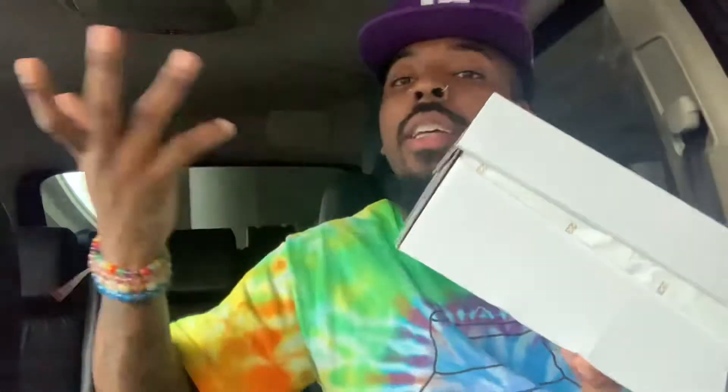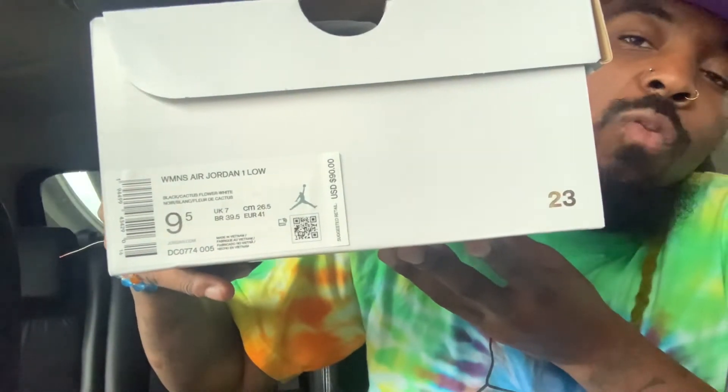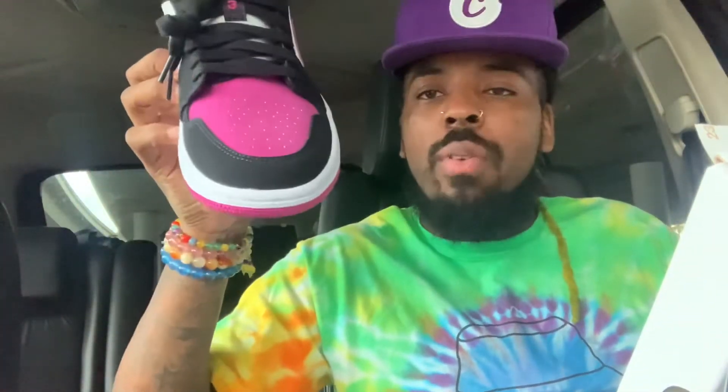$90. It's a size 9.5, which is the equivalent of a men's size 8. So you know what that means — personal pair, no reseller fear. I usually get size 10, but this was the last one they had, and this is my favorite color, so I had to get it. Here we go — boom. Air Jordan 1 Low. Little pink joint right there, I like these.